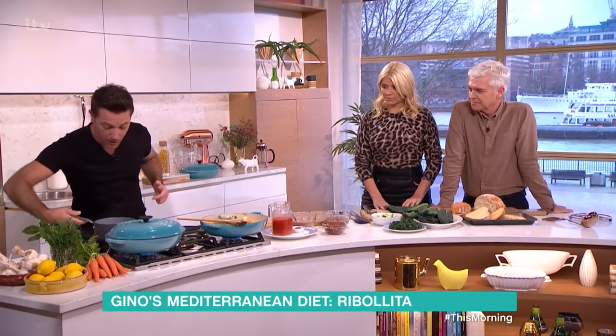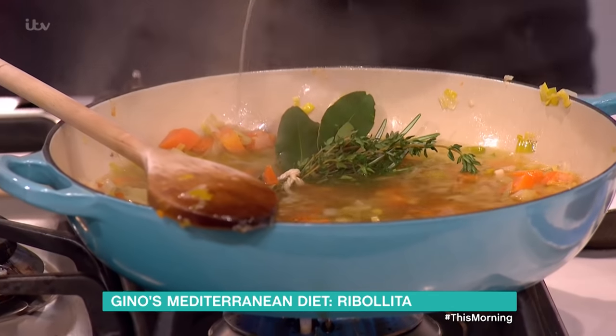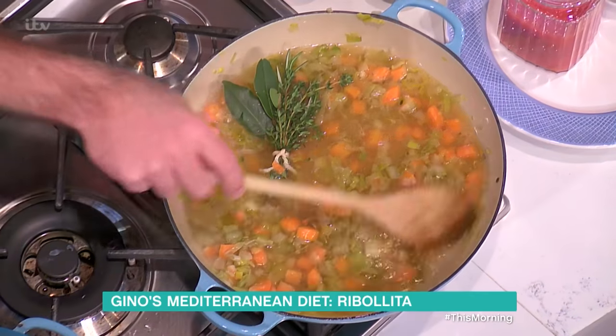The beans — both tins — we're going to put them in after the stock. Vegetable stock goes in there. You could use chicken stock if you want, that's absolutely fine. But vegetable stock I think works well — it's more delicate for this dish.